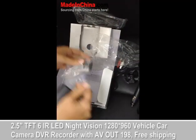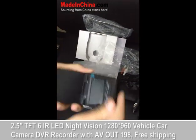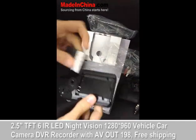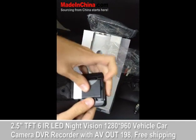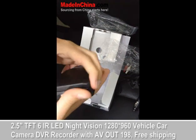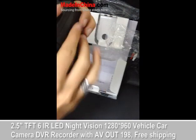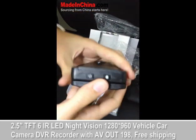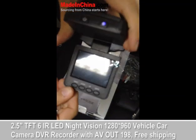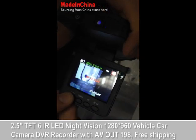As you can see here, you have a battery to use the camera. I'm going to show you how it works — it works immediately after you switch it on. You can record the road.